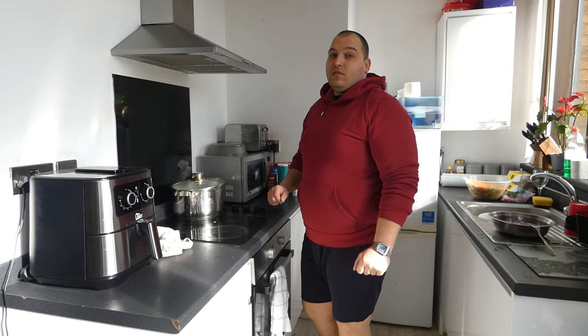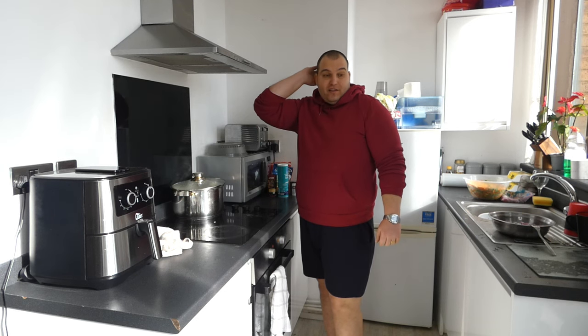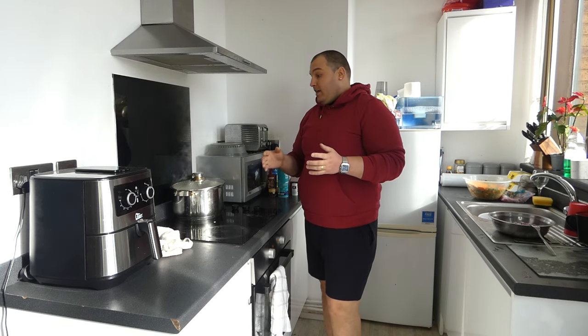Hi guys, welcome to our channel. Today I will cook Nigerian fried rice. I mixed already the vegetables. I am boiling a little bit the chicken to be soft. I have onion and we will have rice which I will fry, and like that I will prepare the Nigerian fried rice, which for my wife is a delicacy. So let's cook.